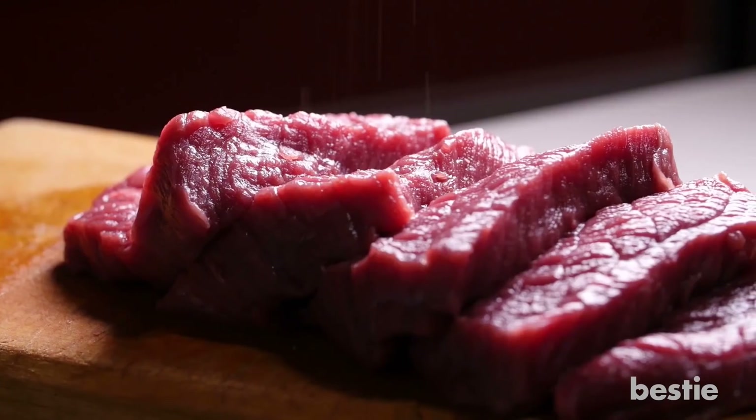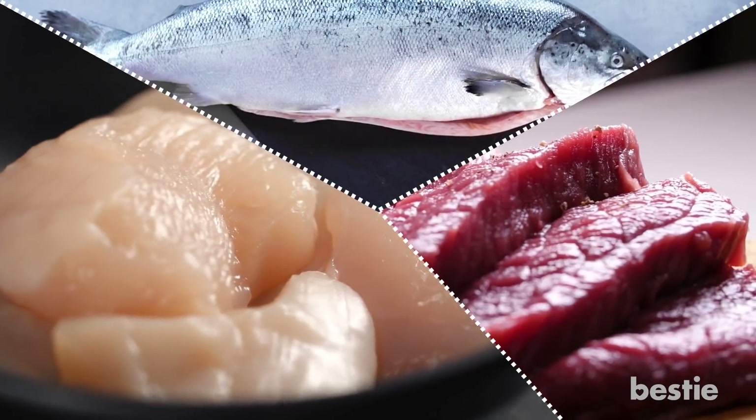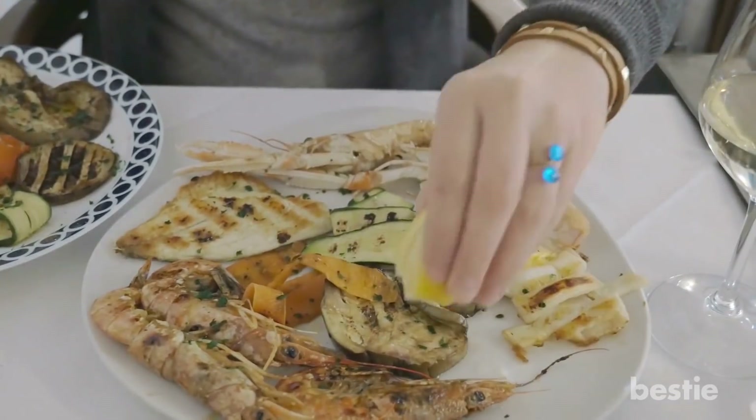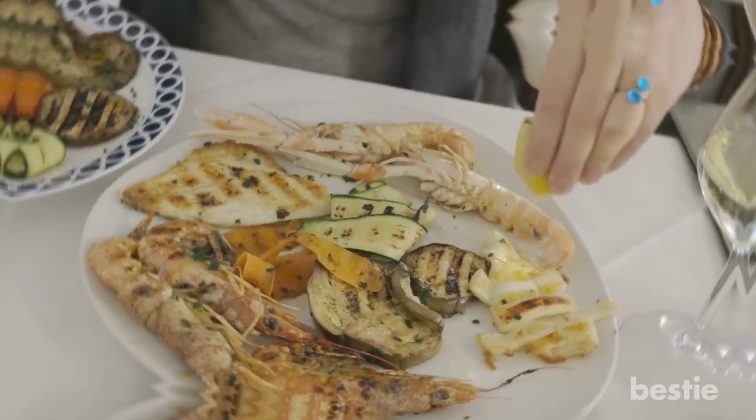Practice safe grilling. Keep raw meat, poultry, and seafood separate from vegetables and other foods. Place grilled foods on clean plates, not on the ones that held them when they were raw.